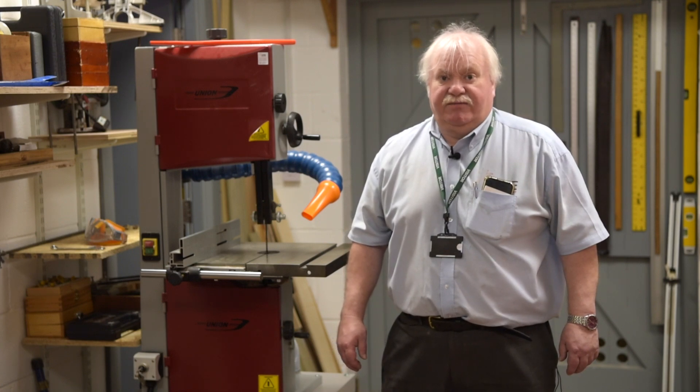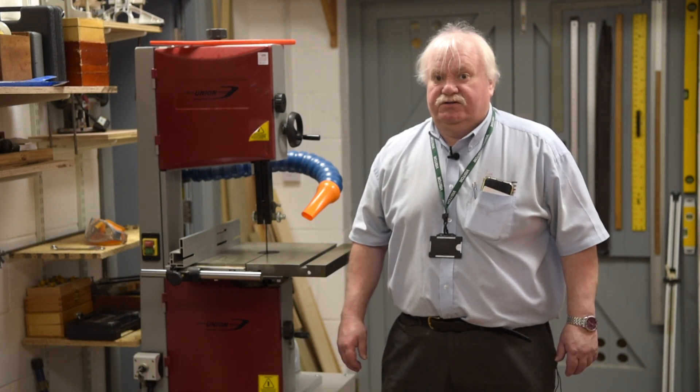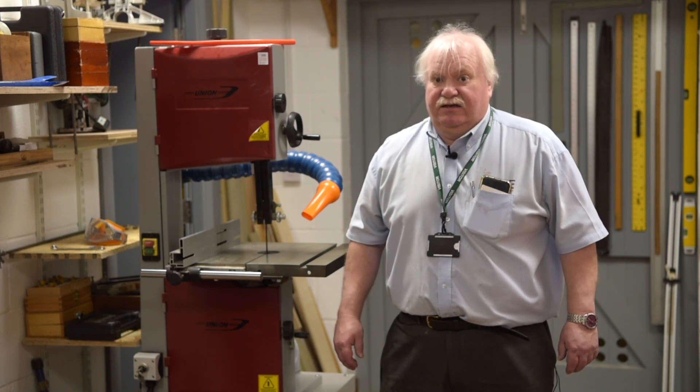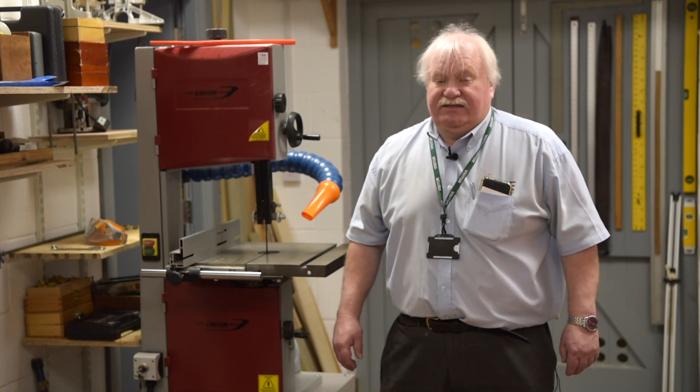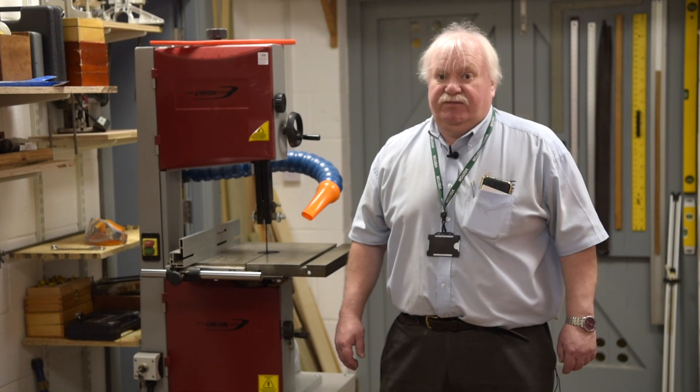If you have carried out any maintenance, make sure that all guards and hoods are replaced correctly. It is not the engineer's job to carry out the conformity to replace these items, though often HME will do this so that you are compliant.